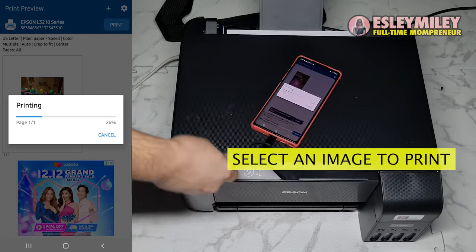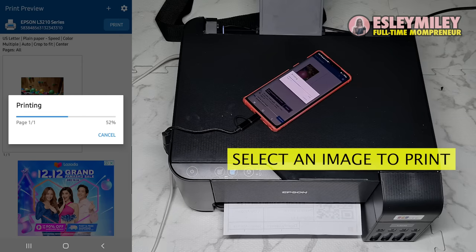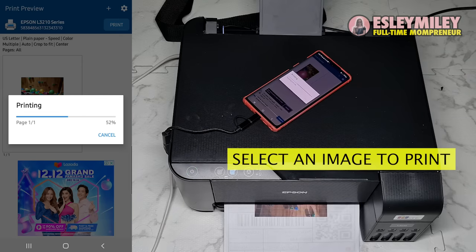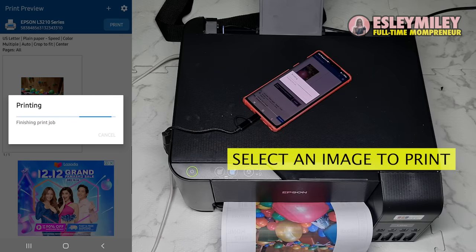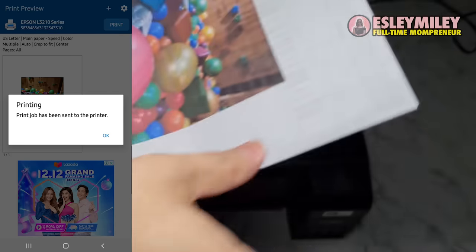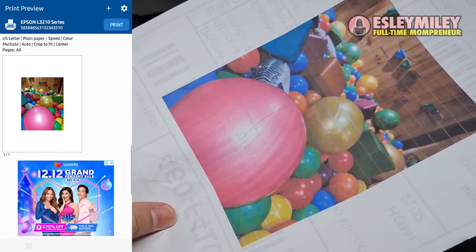As you can see, I've been able to print using only my phone in just a few steps. If you find this video helpful, please like, comment, and subscribe. Cheers!